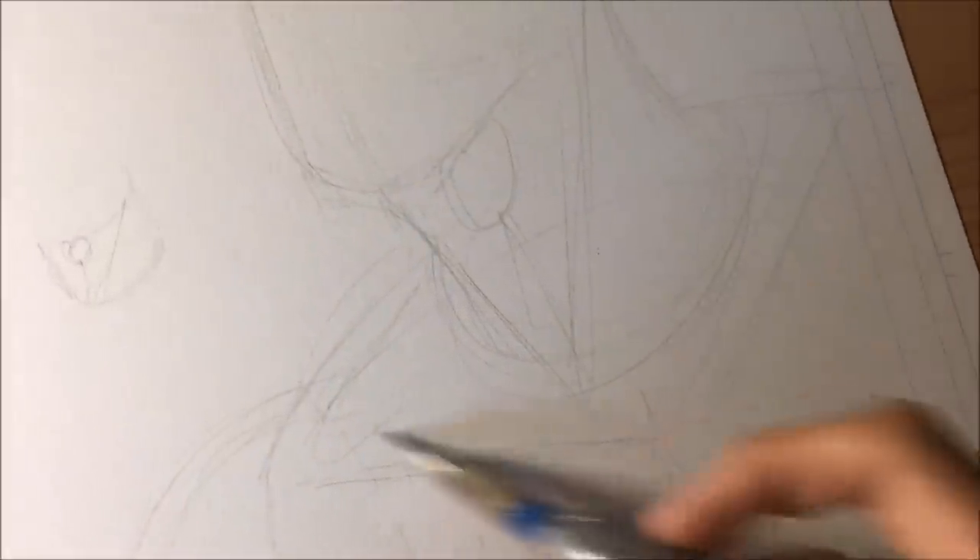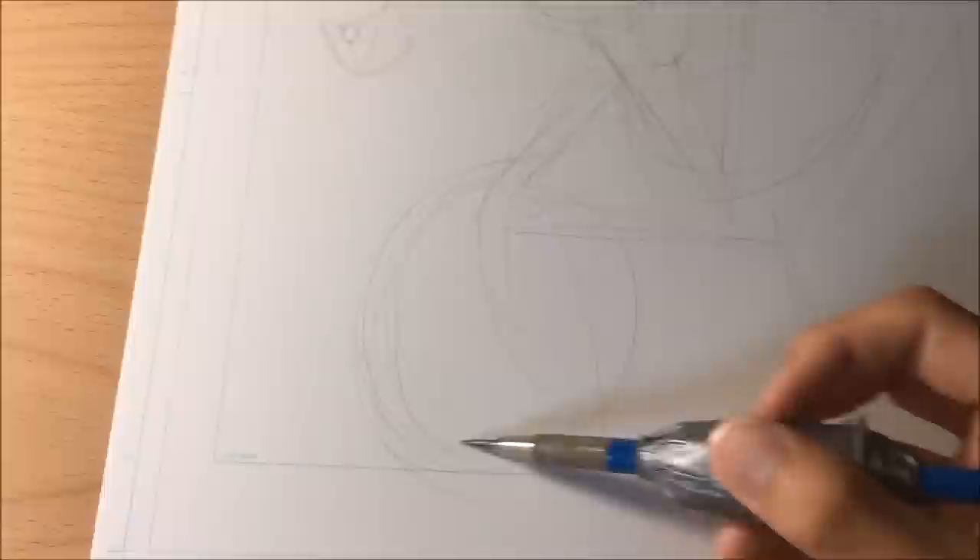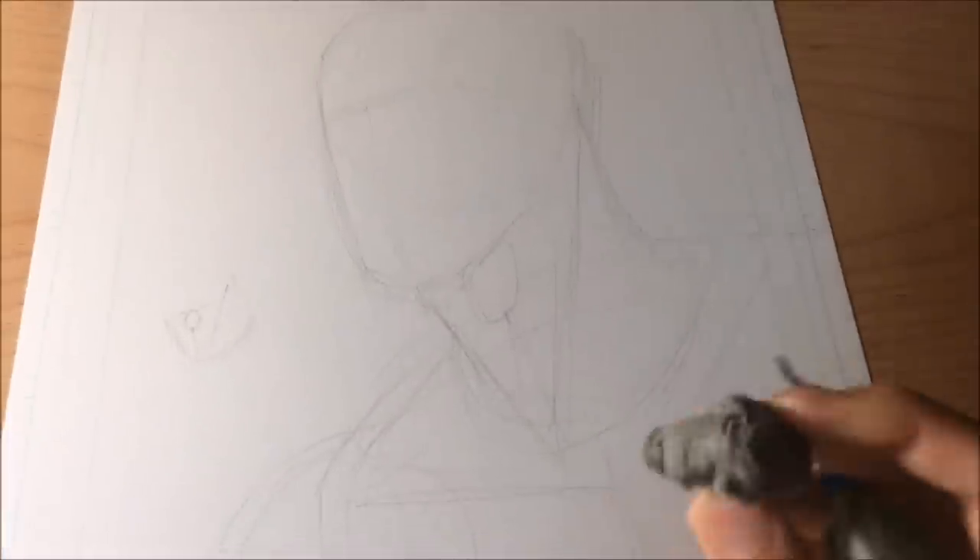For the collarbone I just drew in a quick angular thing to represent it, and for the whole torso I just have a big circle. A quick representation of the shell is just going to be another circle. I'm going to lighten it up with my kneaded eraser and tighten up the lines a little bit.